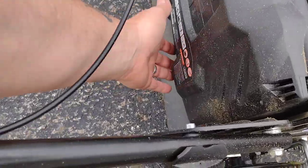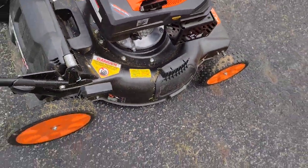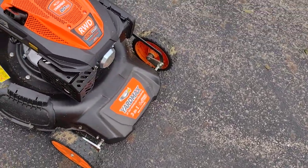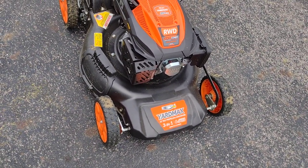It comes with the bagger, the side chute, oil, and a plug wrench. You have to put the oil in yourself. Like I said, I've used it a couple of times in two different yards and it's served me well so far.